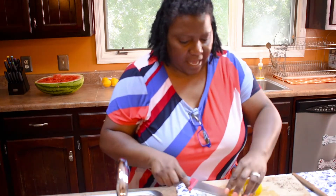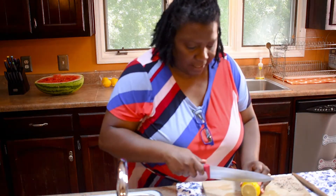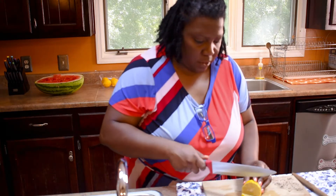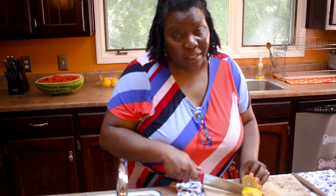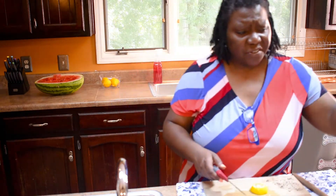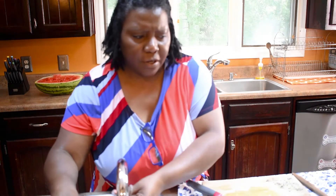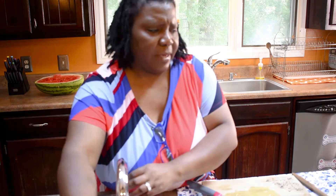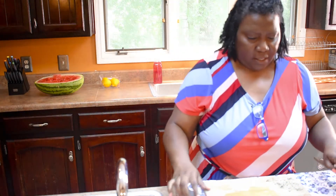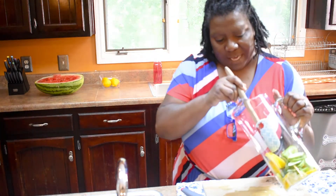I'm just slicing off the ends — I've already washed these lemons really good — so I'm just going to make little thin slices. We do grow lemons, but we've had that tree maybe about three or four years now and it hasn't done too much. One year a couple of lemons came up, but it just hasn't been very fruitful just yet. Hopefully one year I'll actually have some lemons from our garden for you guys.